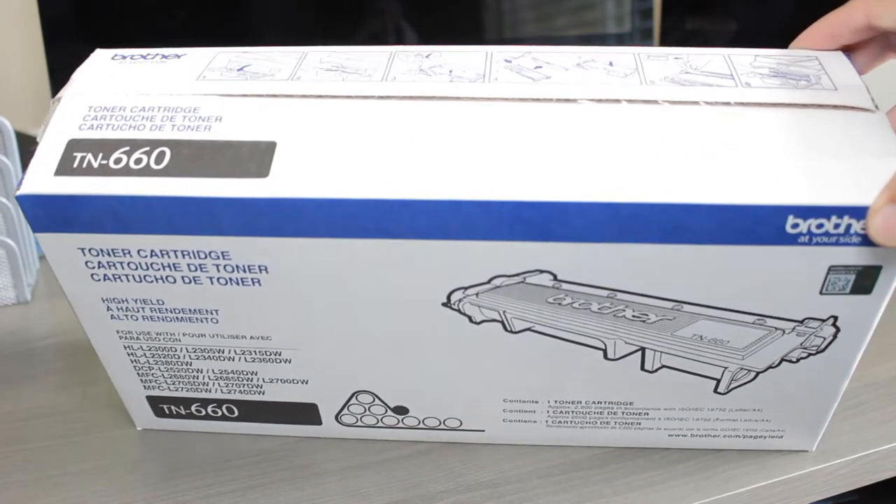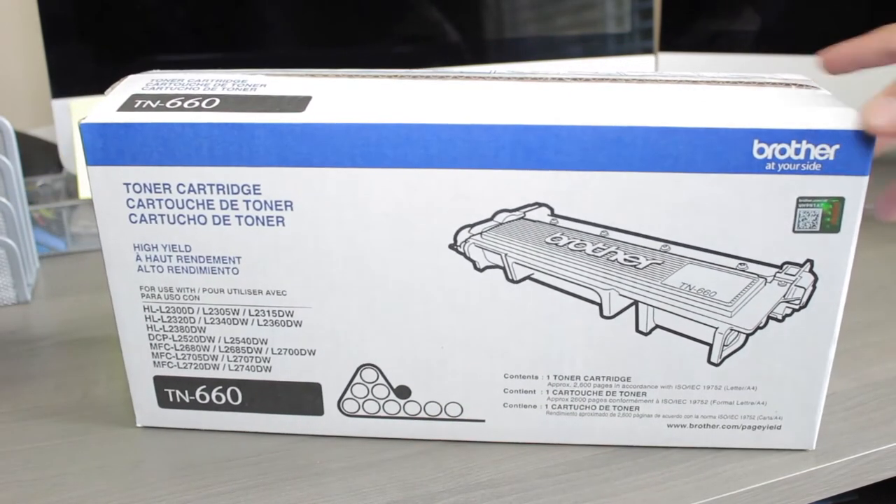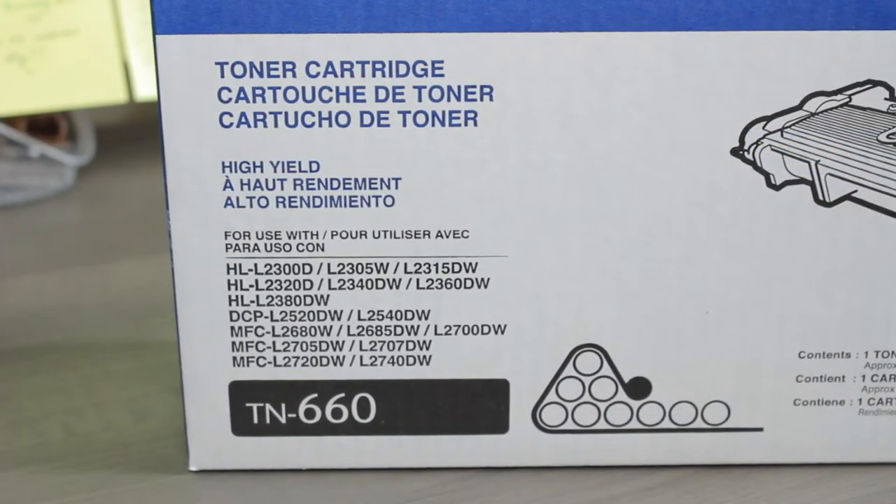I bought this toner at my local Staples. It is compatible with different Brother models. You can get your toner on Amazon, Best Buy, or any other place that you prefer.